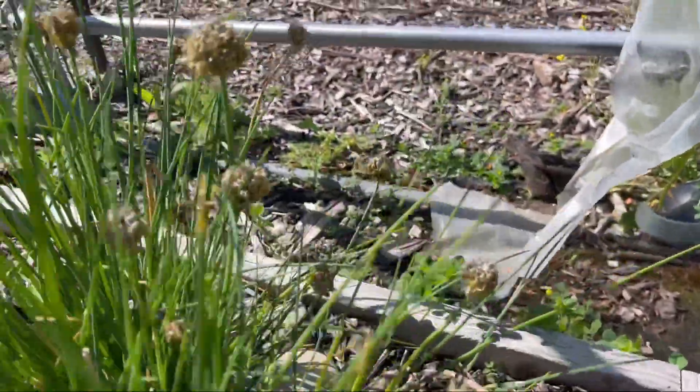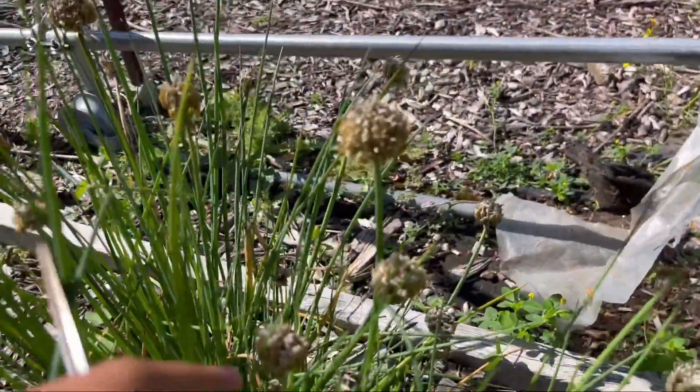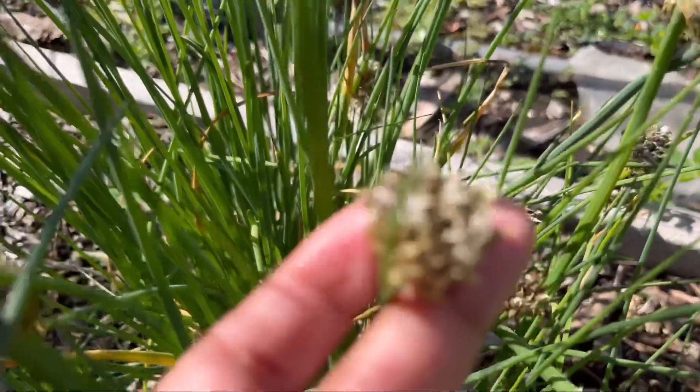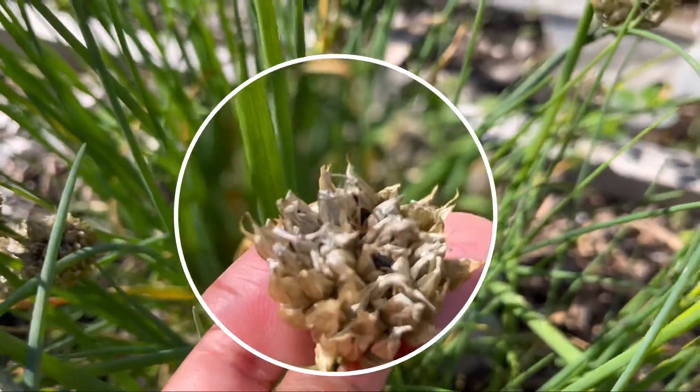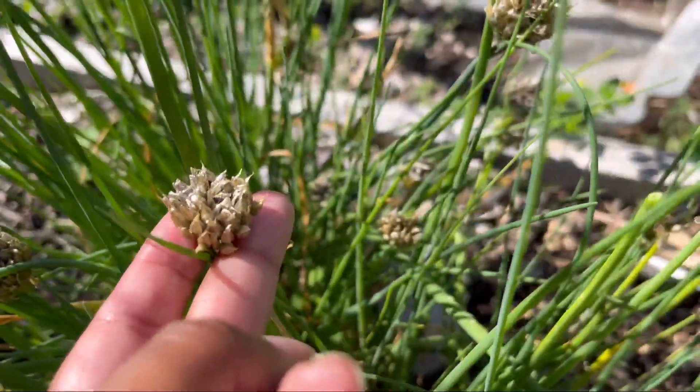If you look closely at this bulb, the black dots inside there — those are the seeds. Those are basically the seeds that you buy in the store when you're purchasing packets of chive seeds.